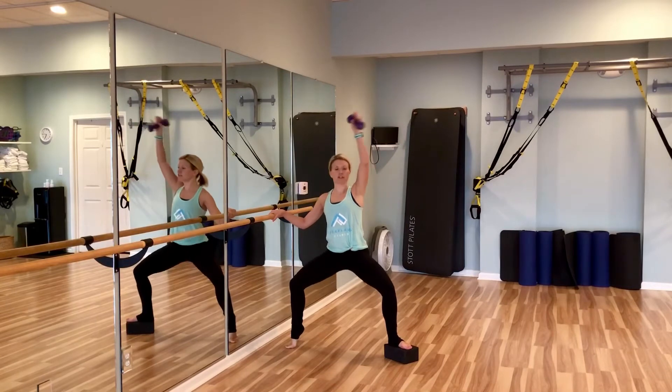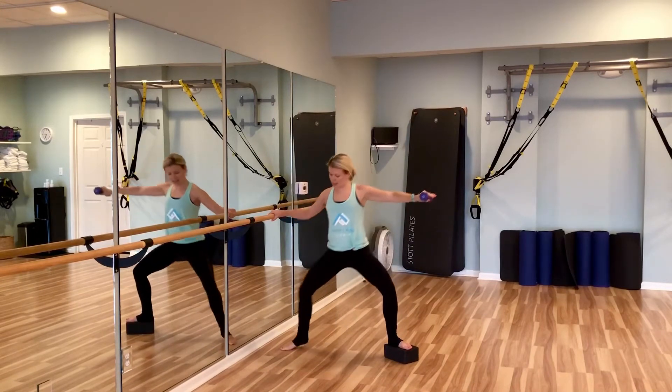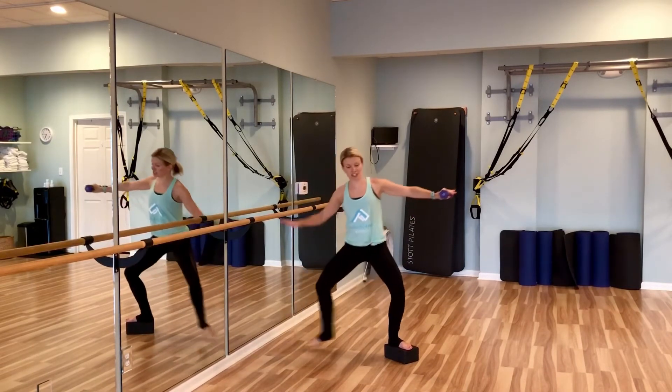Keep your chest up and your tailbone aligned with the rest of your spine. We're going to step the foot in next to the block and take it back out — in and out, in and out. That inner thigh is going to start to burn.